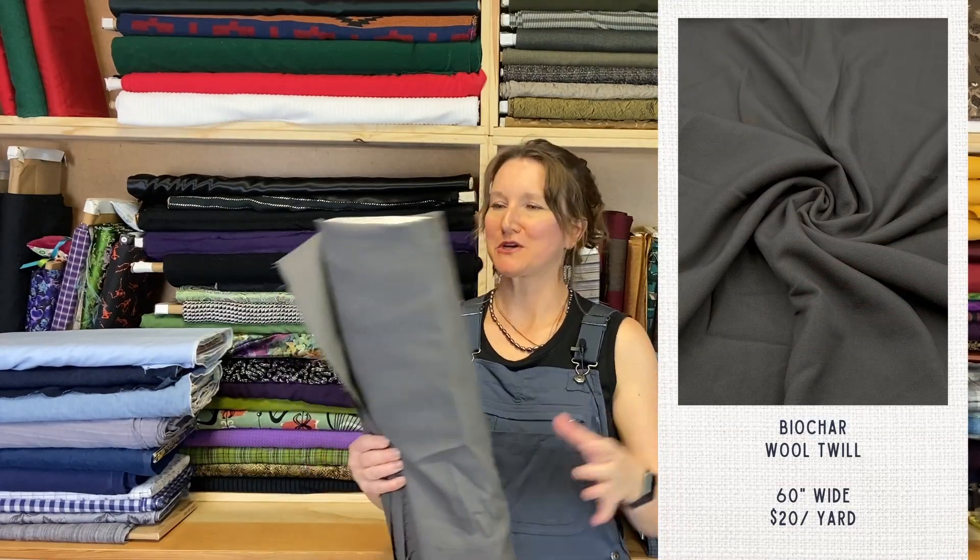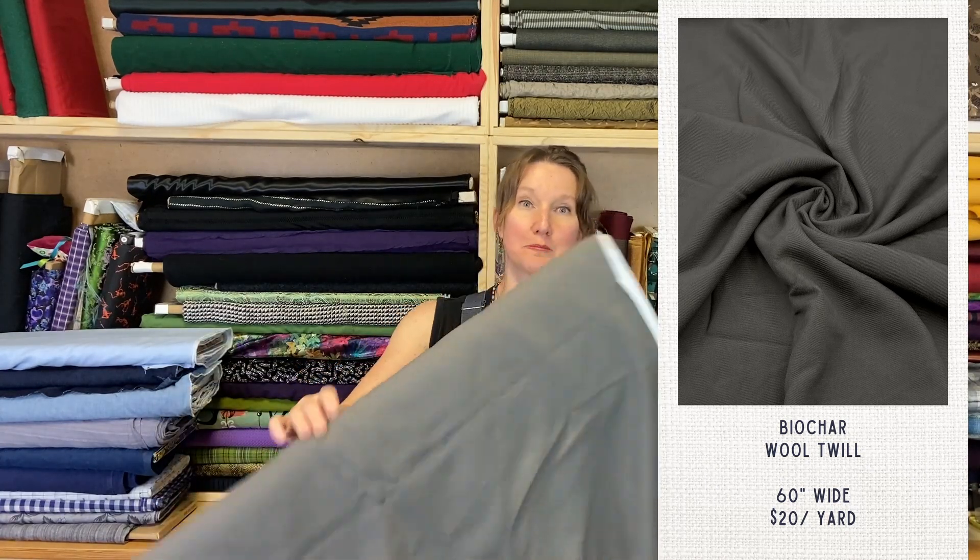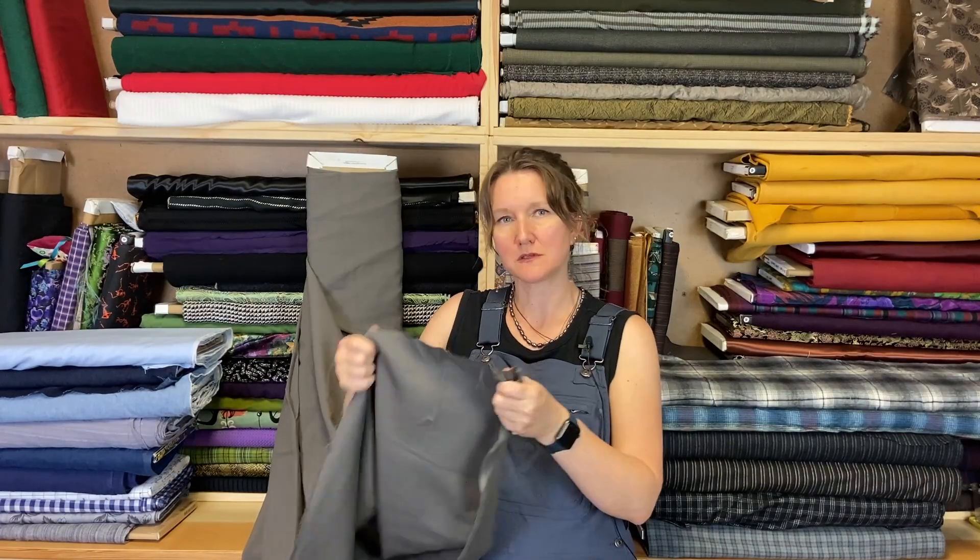Next, our animal fibers. This is a wool twill called Biochar. It's a really pretty gray color with a twill weave, which means it's got that same diagonal weave pattern that denim has, and it's a similar weight — pretty chunky and pretty sturdy. It isn't very soft; this is one of those itchier wools, so you'd probably want to line it, but it would make great pants. It would also be really great as a barn jacket — a shacket, or shirt jacket — but definitely you would want to line it. It would be really cute and really warm, and since it's plain you could pretty it up with some embroidery. That might be kind of fun.